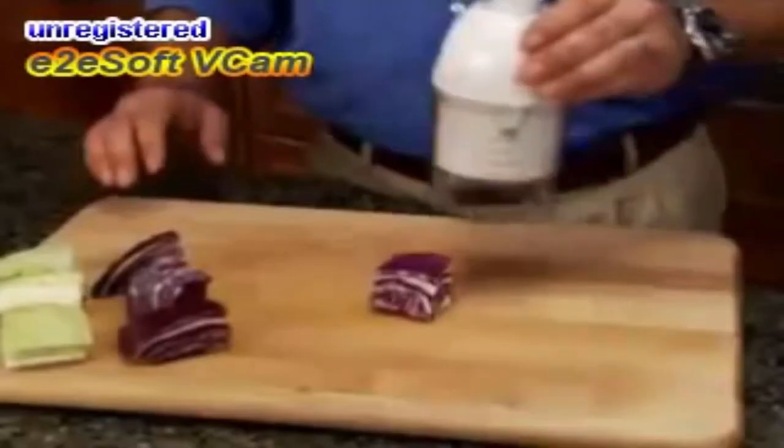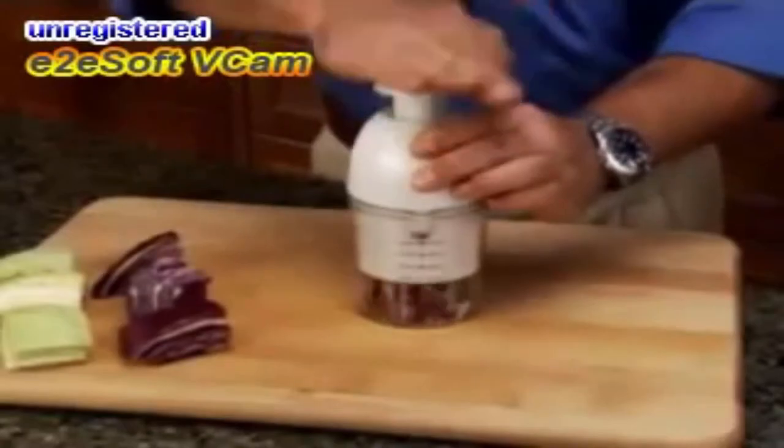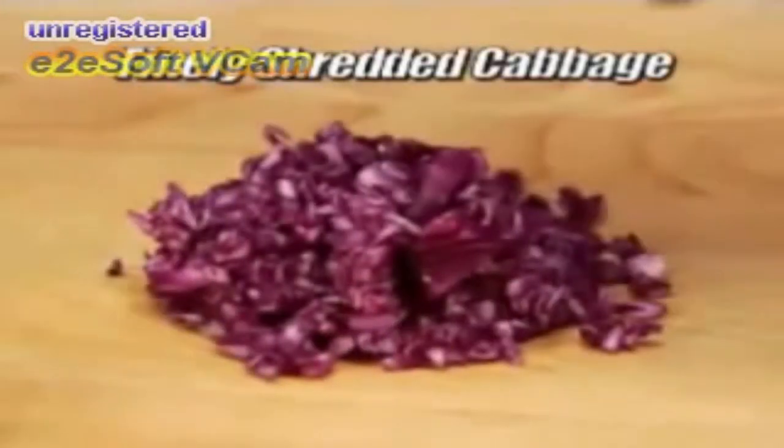Here's how it works. Just place the vegetable on the board, give it a tap, and you've got seconds for crunchy coleslaw.